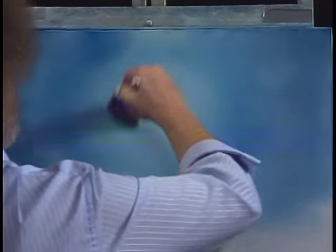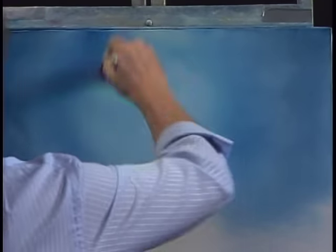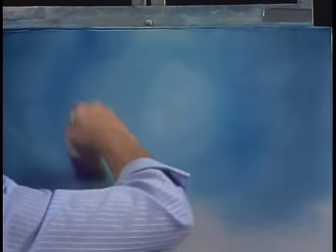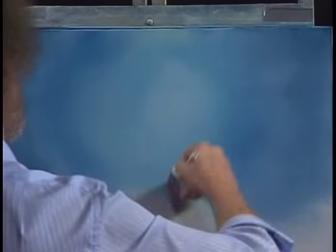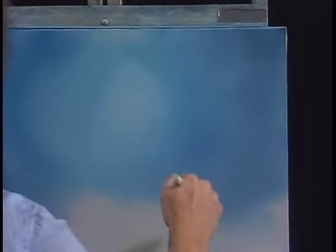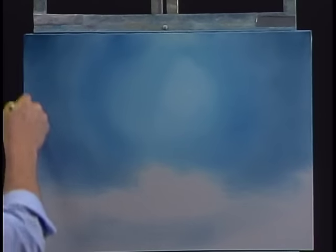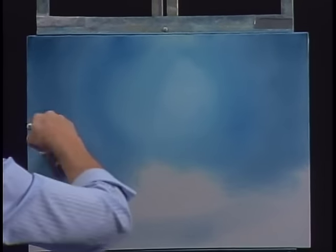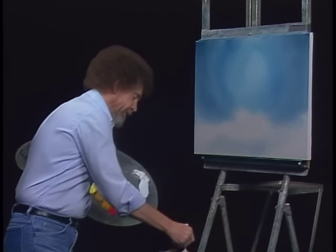Just keep blending outward. This is a nice way of making a very effective little sky. Just keep working outward, but try not to take the dirty color from over here and put it back in the center. Stay out of the center once your brush is dirty. If you want to go back in the center and work, I would suggest you clean the brush and start fresh. Just get in here and scrub it off.